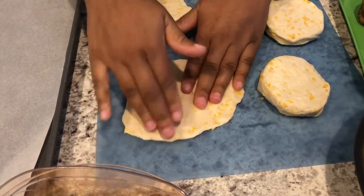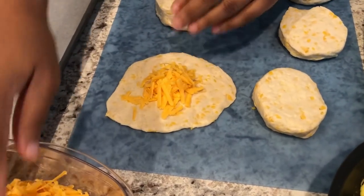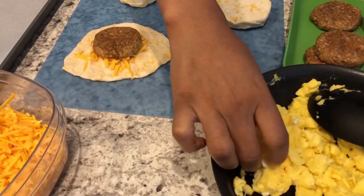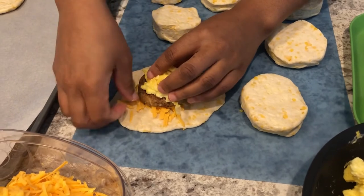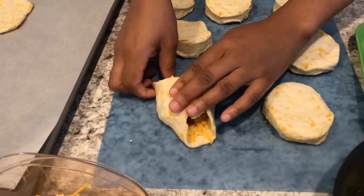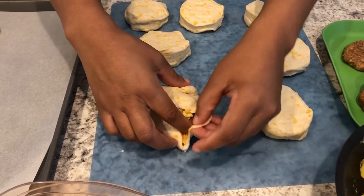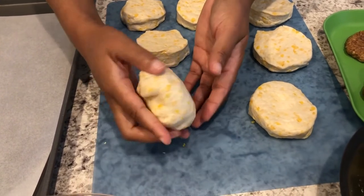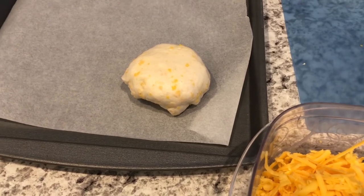I'll have the recipe in the description box. Once it's smashed out, take some cheese — probably a couple of tablespoons — then lay your sausage patty on top. It's easier to use your fingers as long as the scrambled eggs aren't steaming hot. Add a little bit of egg on top of the sausage, then fold it over: take one side fold it over, the other side fold it over, then the back fold it over. It's not going to be pretty — just pinch the sides as best you can. Then flip it over and put it on your baking sheet.